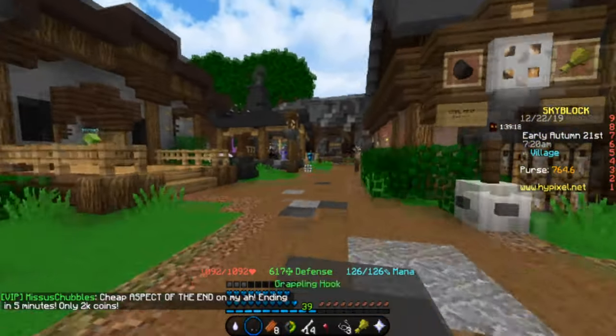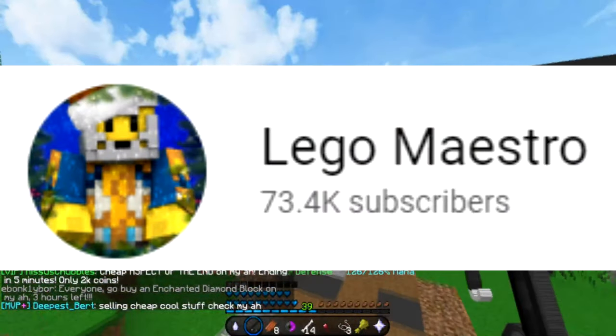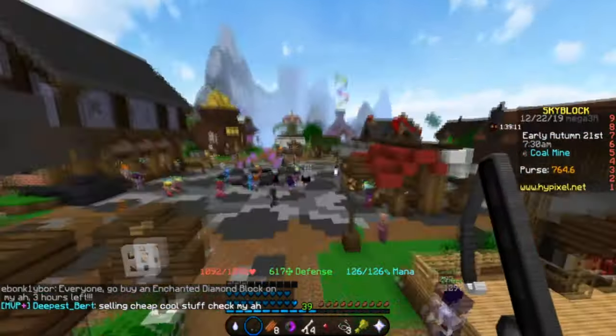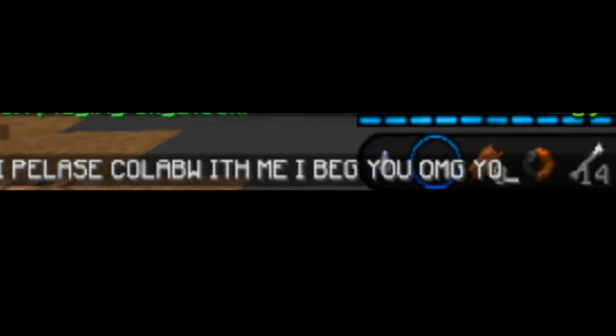Okay so the next person on the list is Lego Maestro. He's a YouTuber that does Hypixel Alert and other news. So I'm going to message him trying to get him to collab, and let's see if my method works. Hi, please collab with me. I beg you. Oh my god, big fan. Collab or die tomorrow. Okay bye. Or wait, okay please. And then I'm going to hit enter.